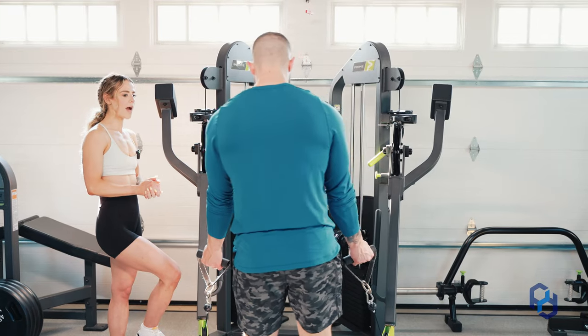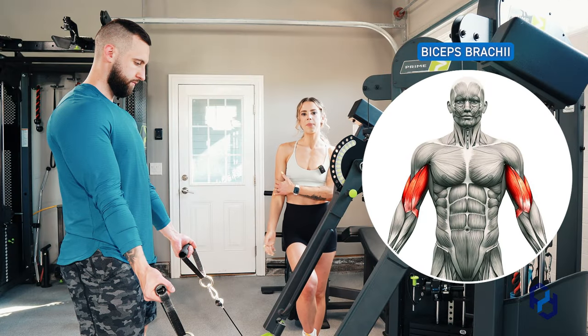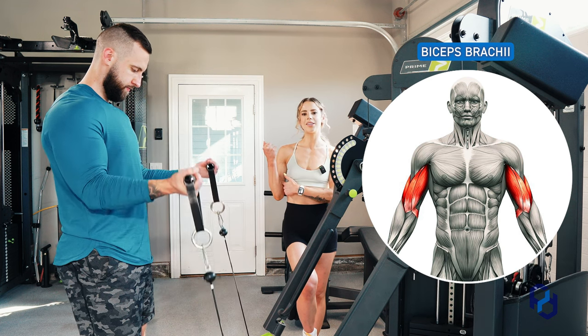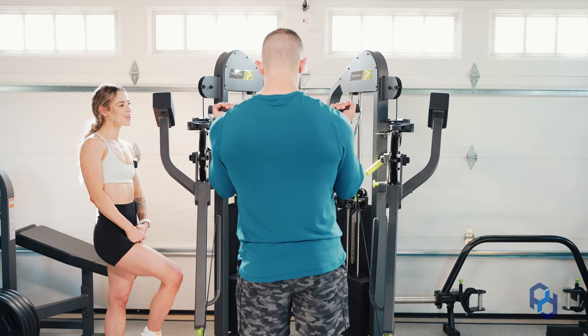So he's going to take a slight step back and ensure that his upper arm stays in a fixed position. His palms are going to be supinated and he is now going to go ahead and do a few reps, thinking about getting his forearm and squeezing into his bicep. This is going to be a movement, so let's watch Alex do it.